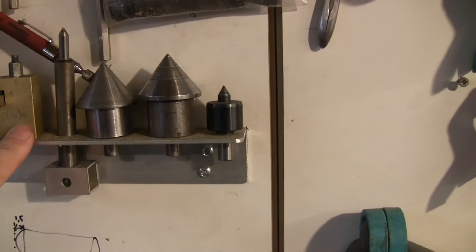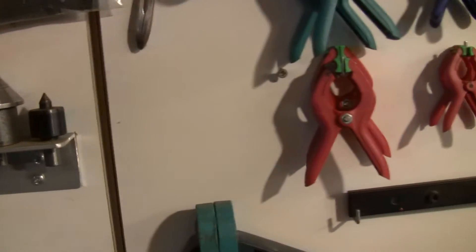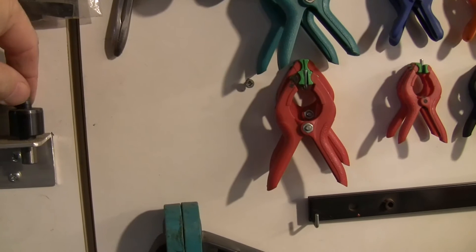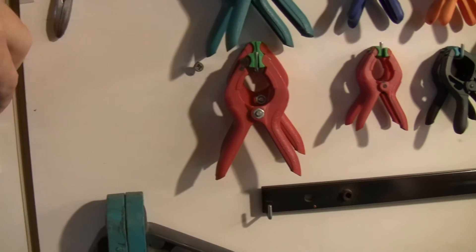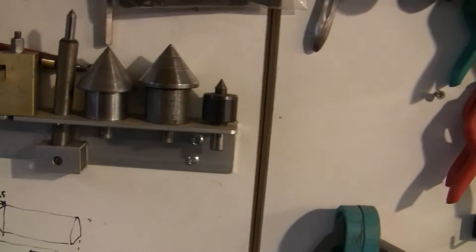It's a very old center with a spring. I've made a few centers. This one is from a German lathe — it's metric, so you can use it on the Taig lathe.